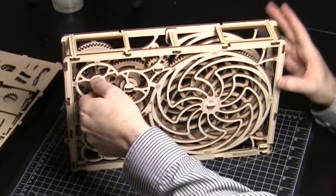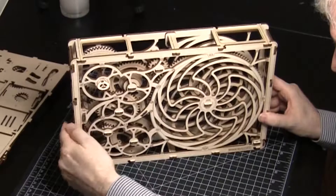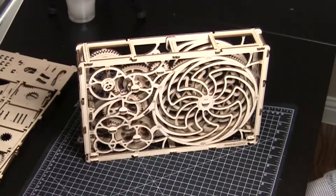Now that everything is together, wind it up and watch it run. There you go — a working kinetic picture.